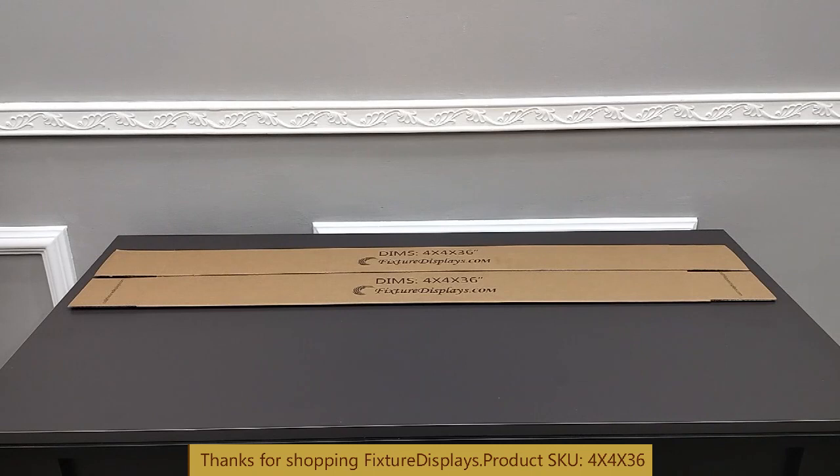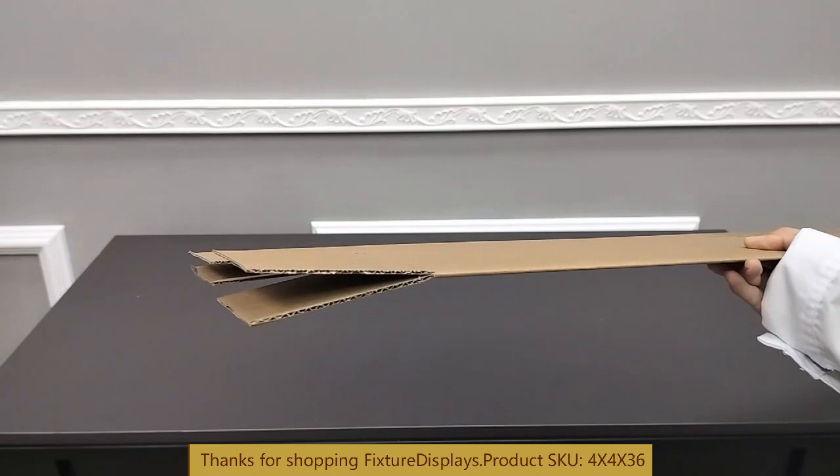This is made from B-flute single wall corrugated board and has a burst test of 150 pounds.